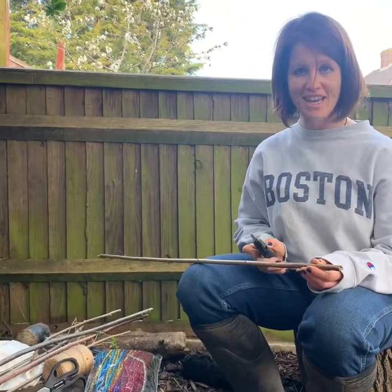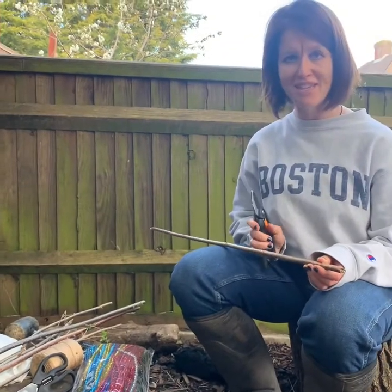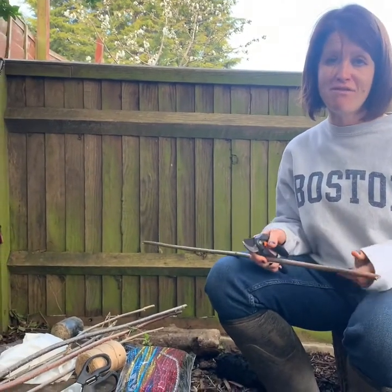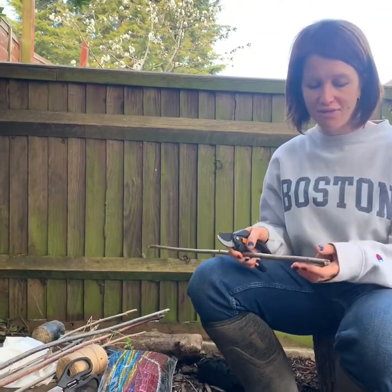For our boat challenge today we are going to make some boats here and take them down to our river. Now if you're not lucky enough to have a river near you, you can always put them in the bath — that's fine as well.